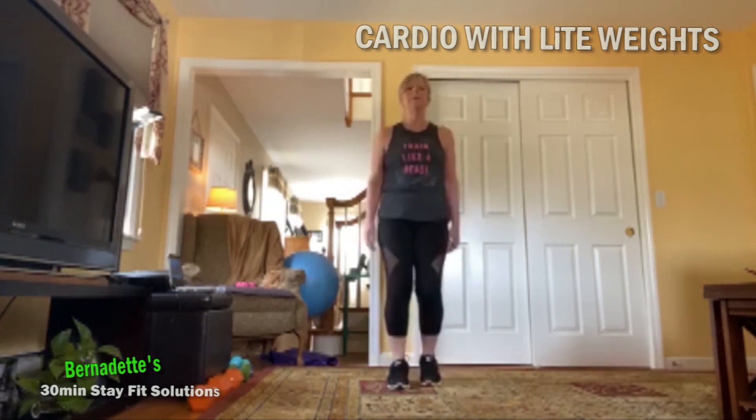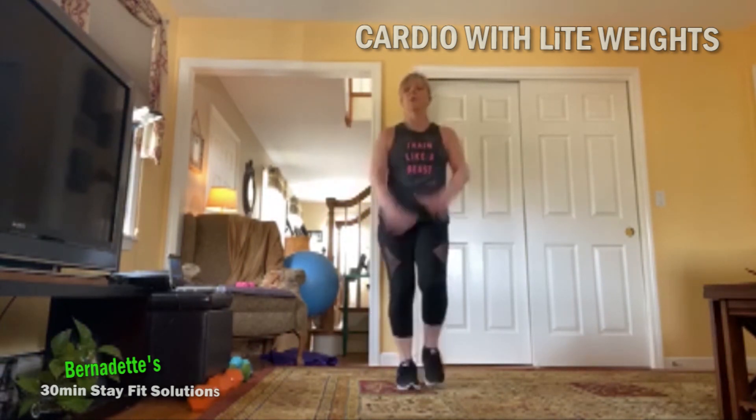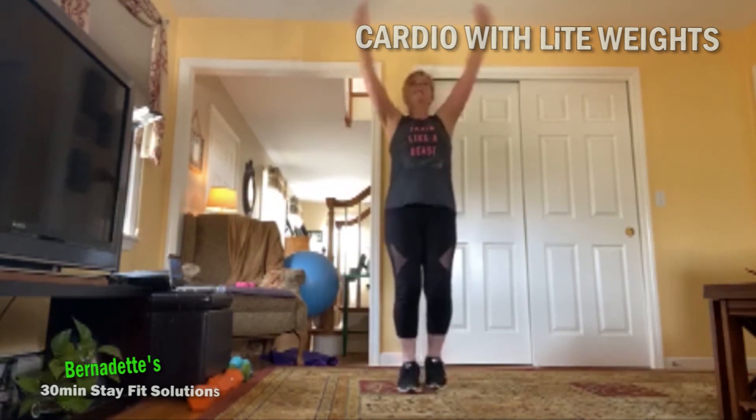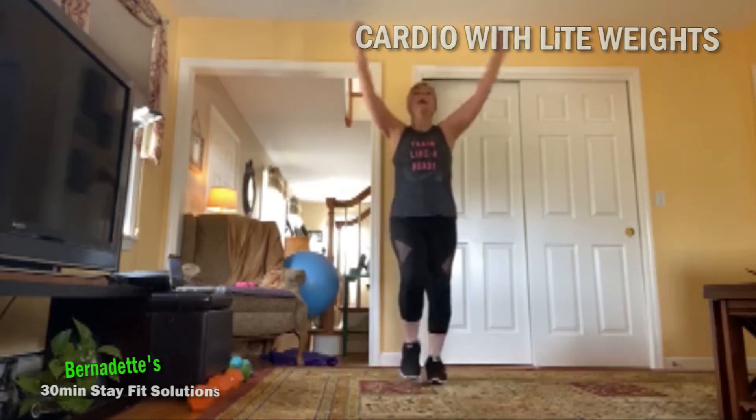And march it out. Roll your shoulders and breathe. Just take the arms overhead, take a deep breath in, and exhale. Do that one more time — inhale up, and exhale.